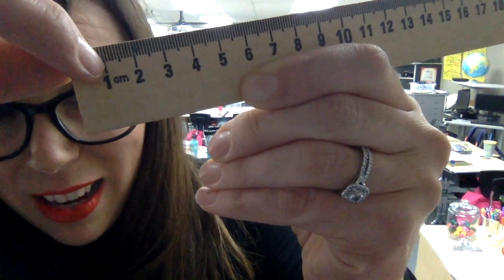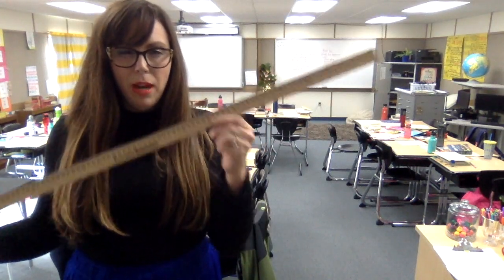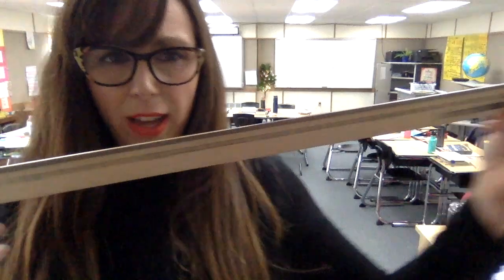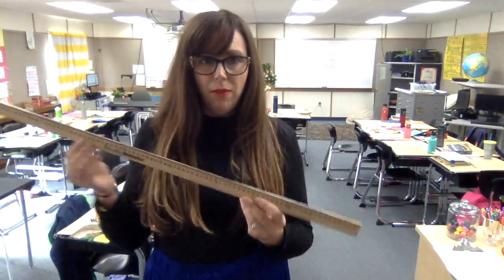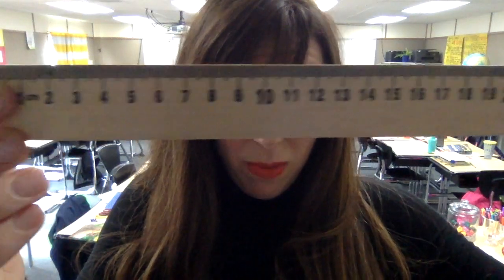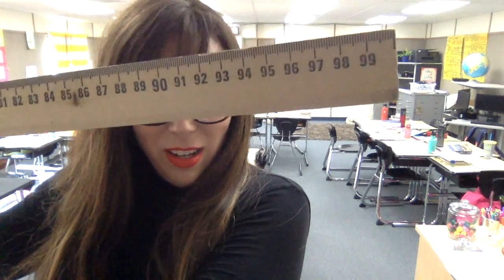Inside one centimeter live 10 millimeters. If you get your magnifying glass, you can count one, two, three, four, five, six, seven, eight, nine, ten things inside one centimeter — those things are millimeters. So I'm holding one meter, and I'm also holding 100 centimeters. Within one centimeter live 10 millimeters. So, how many millimeters am I holding in this meter stick? Does anyone have the time to count?